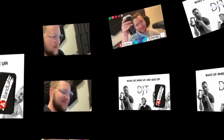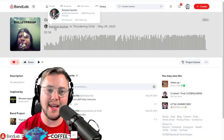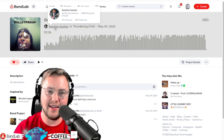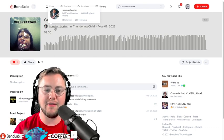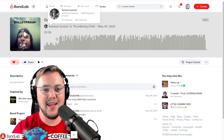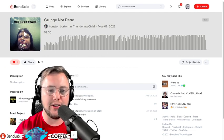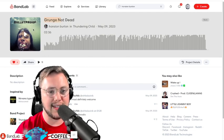It's time to wake up, wind up, and cue up with another excellent BandLab track. Hanston Burton with Grunge Not Dead over here on BandLab at Cliff and Hanston — C-L-I-F-F underscore A-N-D underscore H-A-N-S-T-O-N. And their song, Grunge Not Dead, as part of the band Thundering Child, which has seven members in it. Let's take a listen.